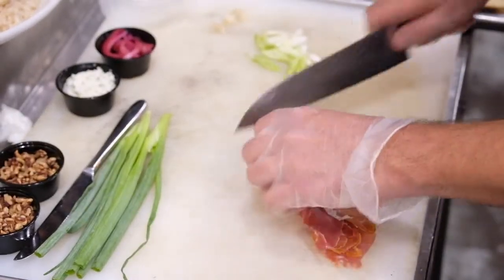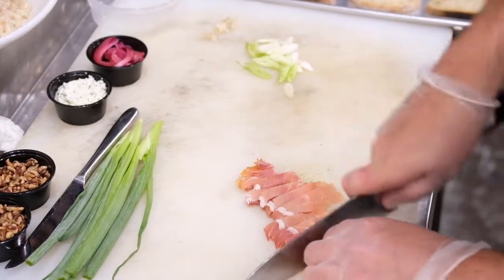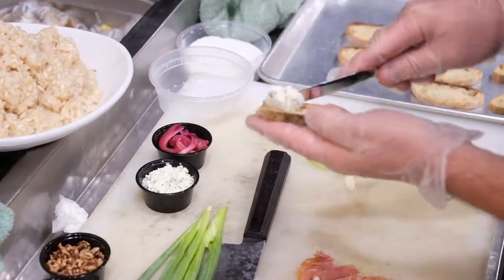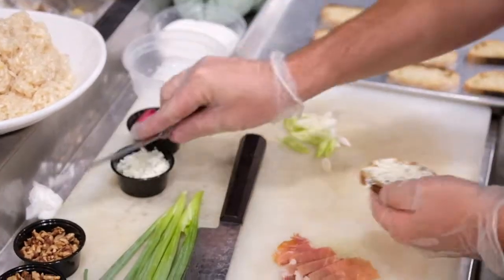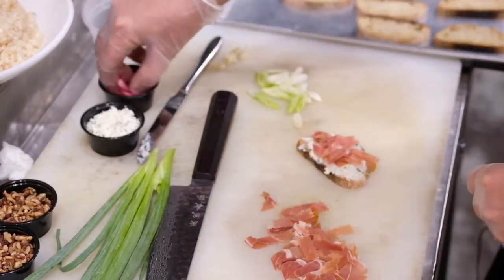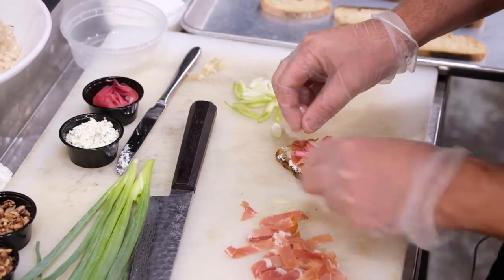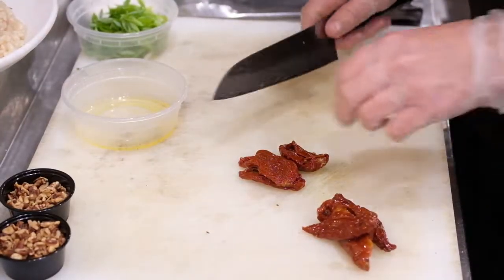And then our prosciutto, we're going to slice that as well, or you could just tear it and put it on top. Now we're going to take a knife and spread some of our herb ricotta on like so. Then we're going to put some of our prosciutto, pickled onion, and a little scallion. Two different flavors of onion going on — it would be delicious. Now your bruschettas are ready to go.